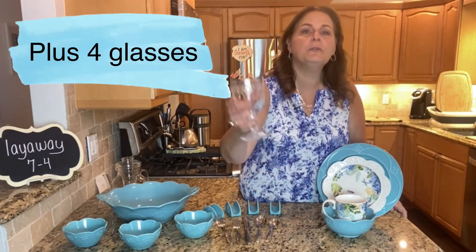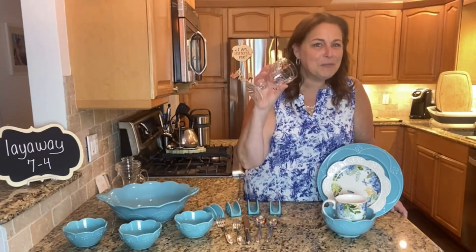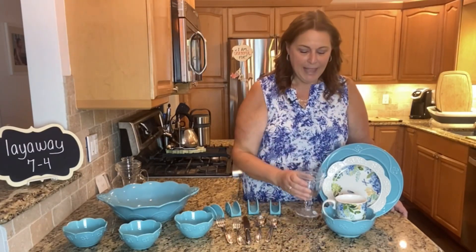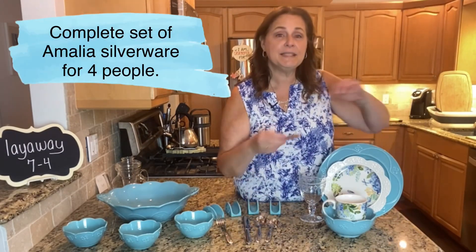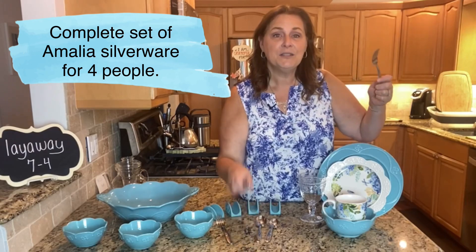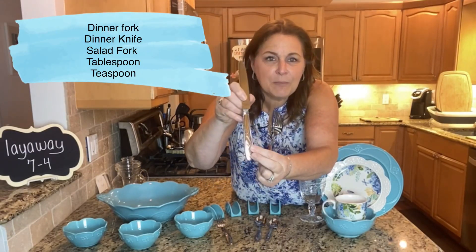You're going to get four dinner plates, four luncheon plates, four bowls, and four mugs. I'm also going to include four glasses, because if you're going to have a bunch of people over for dinner you want to be able to drink as well. And then to complete this set I'm going to give you four place settings of the Amalia. Have you seen the Amalia? It is so pretty — I hope you can see that pattern down here.